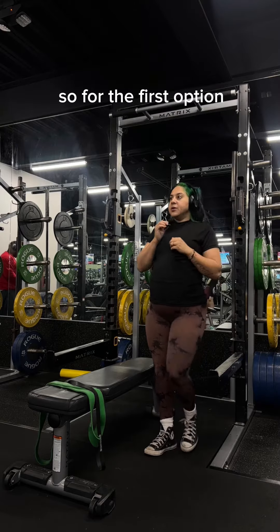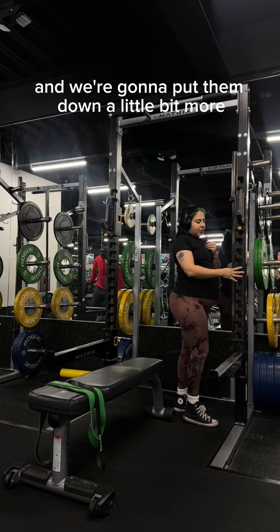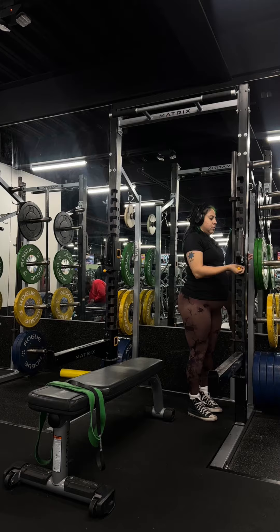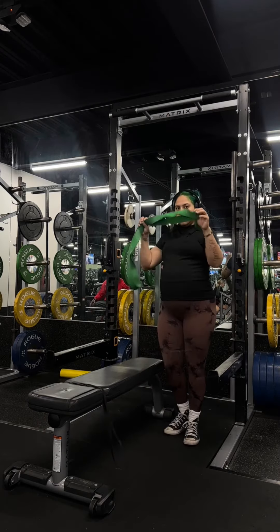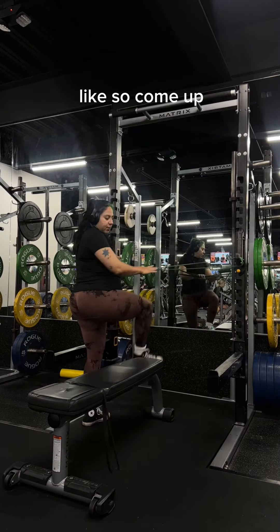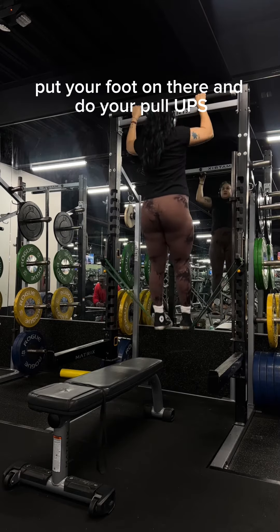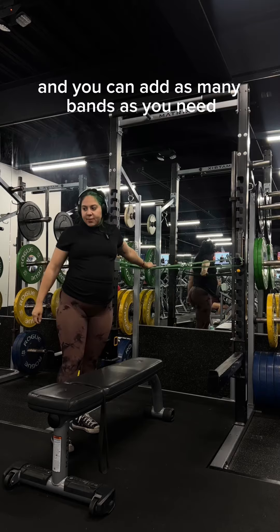For the first option, we're going to lower these little spotters down a bit — I do it around my waist area. Here are the stoppers and you'll need your bands. You'll put your band on there like so, come up, put your foot on there, and do your pull-up. That's one way and you can adjust as needed.